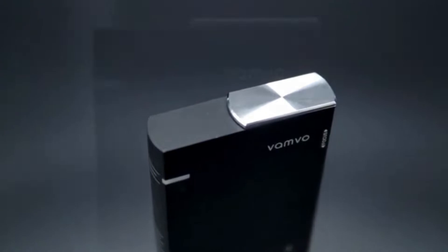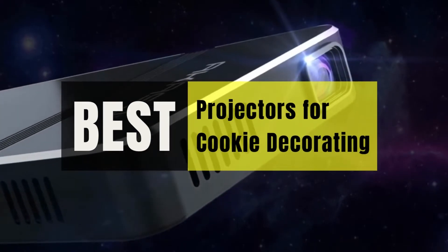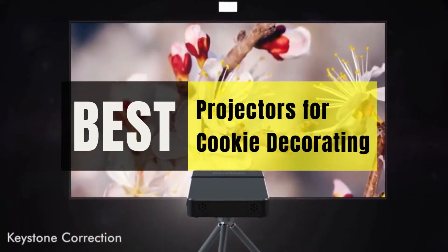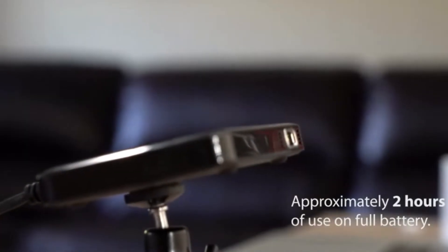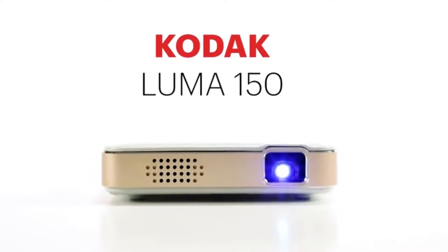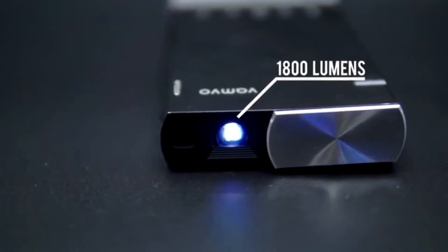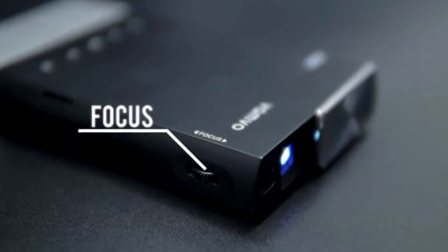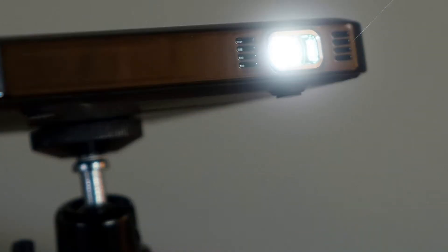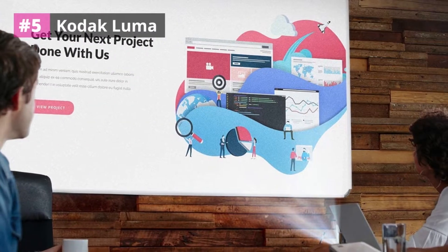What's up guys, it's your favorite pick instant back with another cool video. Today's video is on the top five best projectors for cookie decorating. It may be challenging to identify the most cost-effective products when purchasing various goods — I narrowed down hundreds of products based on a few standards and ranked them in this video to make your decision easier. So sit back and relax while I tell you about these amazing products. Please check the product link in the description box below and don't forget to subscribe. So without any delay, let's get started.